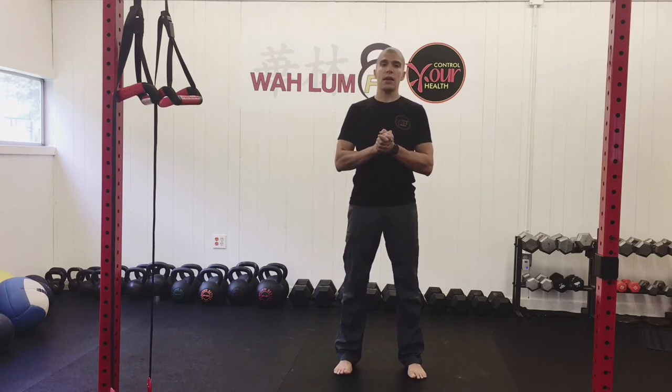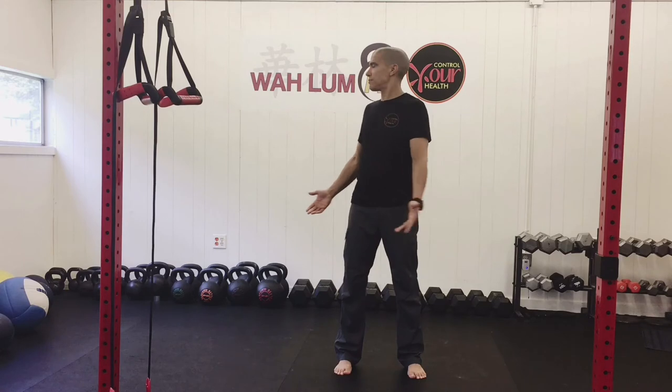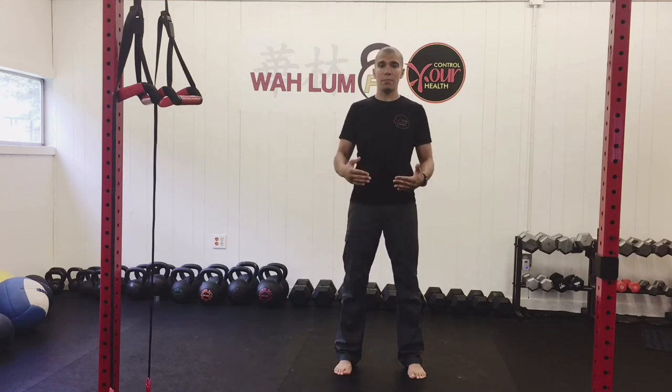So what we're going to do today is a standing rotational drill. I'm going to be rotating to my right. Before we do that, let's do a baseline — I'm rotating to the right, and that's kind of where I'm at as my baseline.